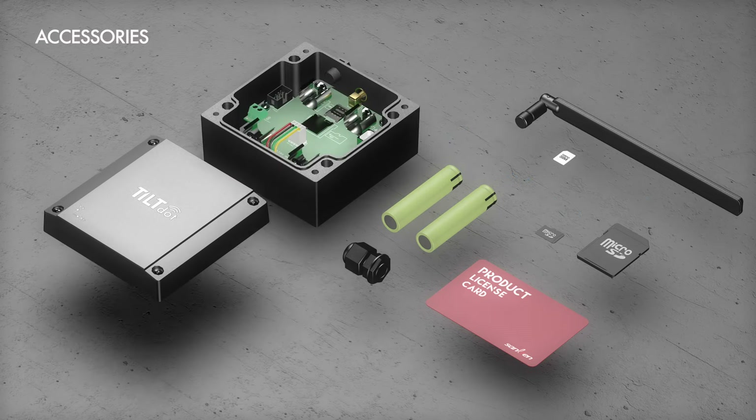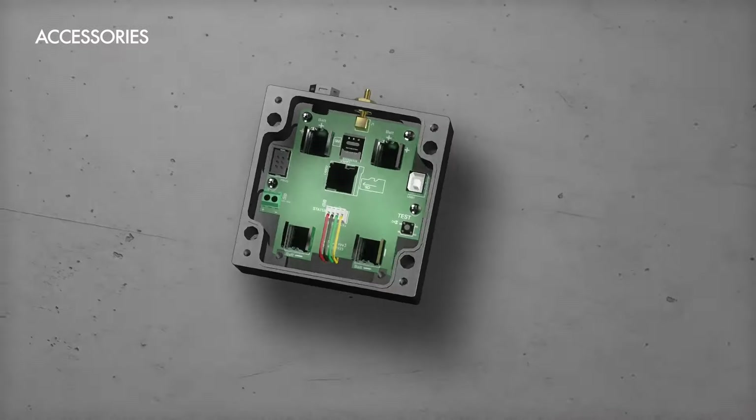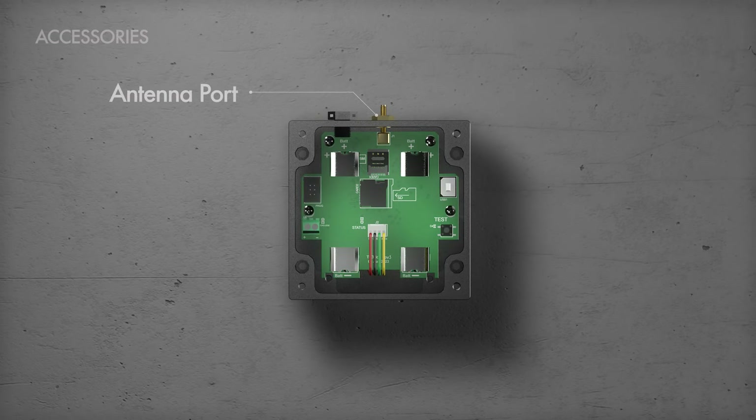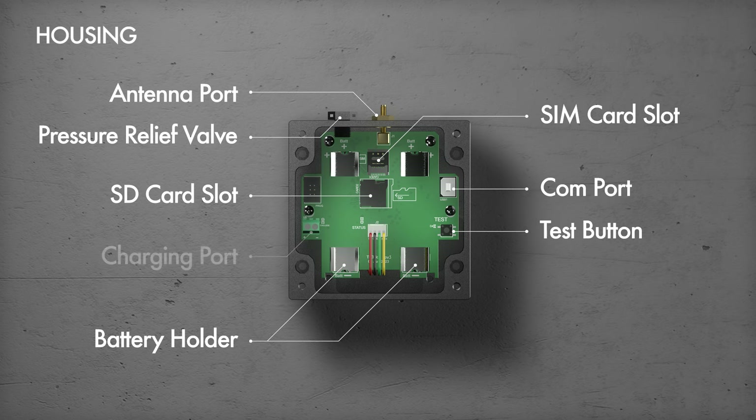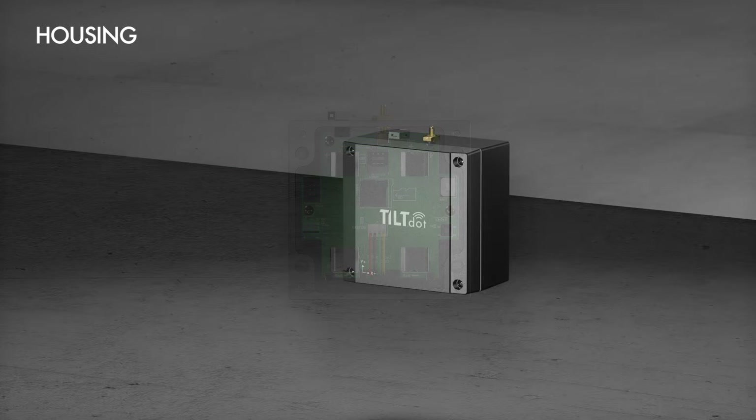Now let's take a closer look at all the parts shown here. You will find an antenna port, a battery holder, a COM port, an SD card slot, a SIM card slot, a test button, a pressure relief valve, a charging port, and the TiltDOT enclosure. Let's move on to the installation.